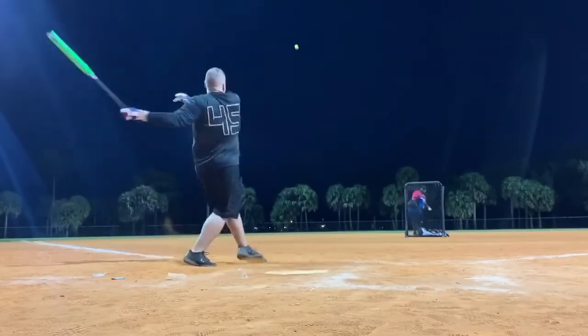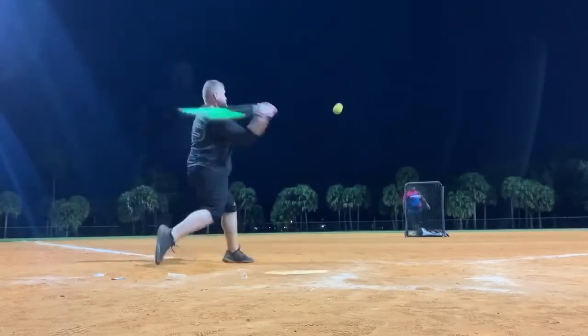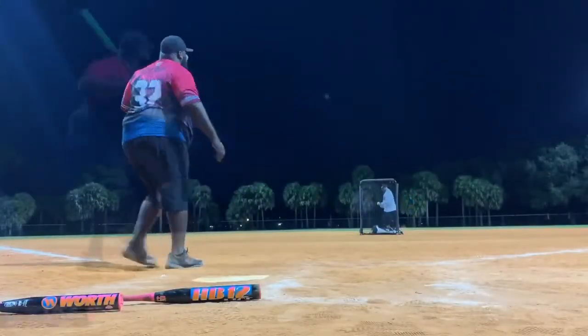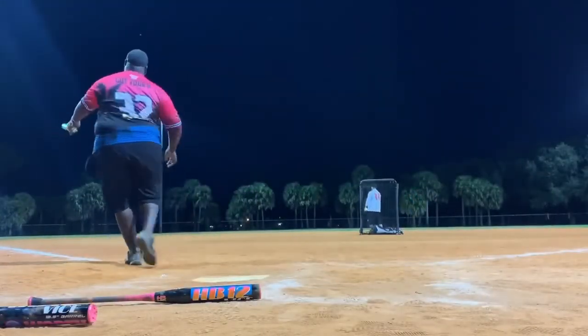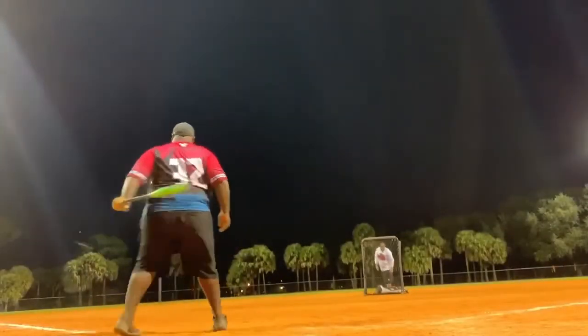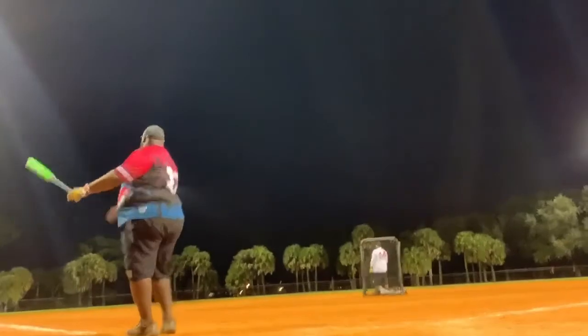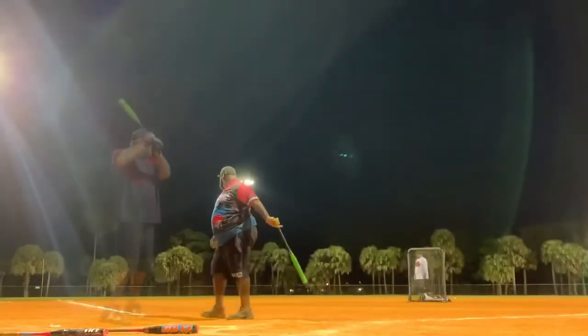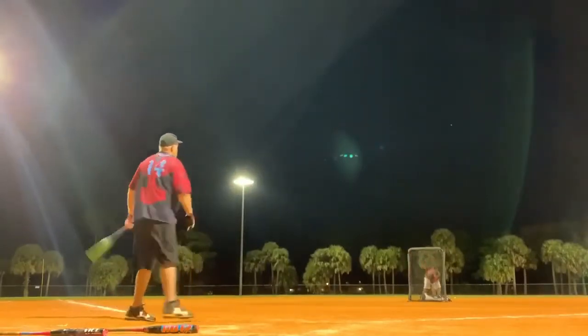It's a 12.5 inch barrel with an XL end load and a two-piece design. It's both composite handle and composite barrel. It's designed for play in USSSA, NSA, and ISA. I'd say the easiest way to describe it is basically the reincarnation of the black BJ Falk from just a few years ago.